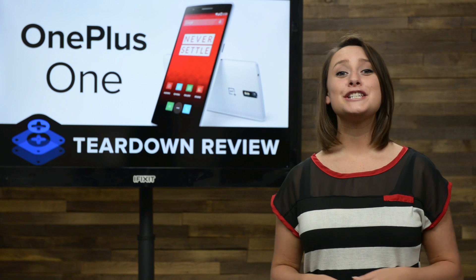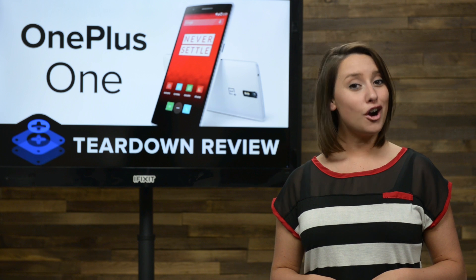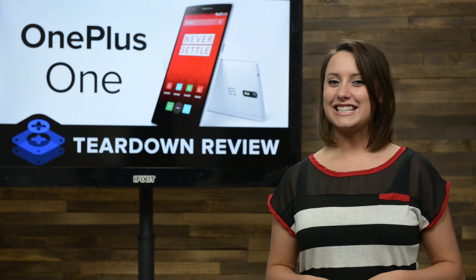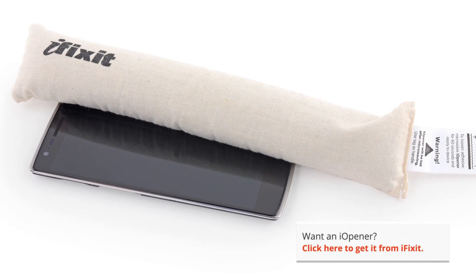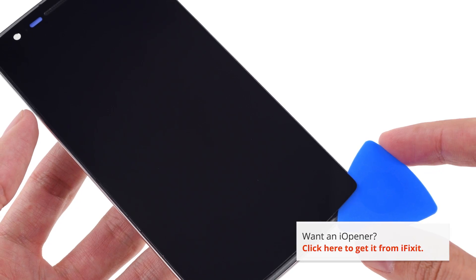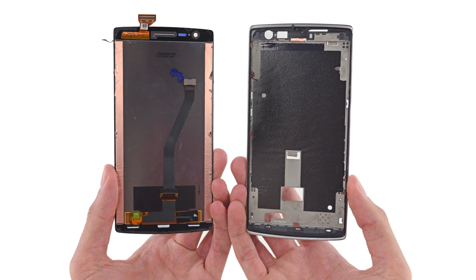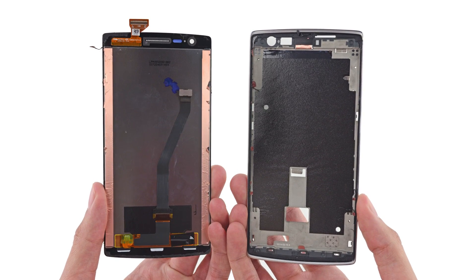Finally, we take a good hard look at the display. Getting the display assembly free from the mid-frame was not the hardest detachment we've ever done, but it wasn't much fun either. The display was fused to the mid-frame, so we had to enlist the help of our iOpener and opening picks to finally free it. This is a 5.5-inch IPS display with a resolution of 1920x1080 and a pixel density of 401 pixels per inch.